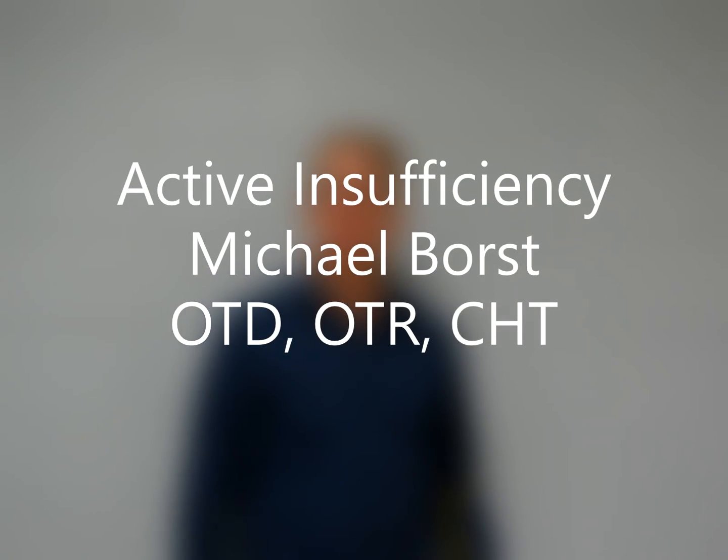In this video, I want to describe and illustrate the concept of active insufficiency. Active insufficiency is when a muscle tendon unit has gotten so short that it really can't contract any further and therefore it can't generate additional force.